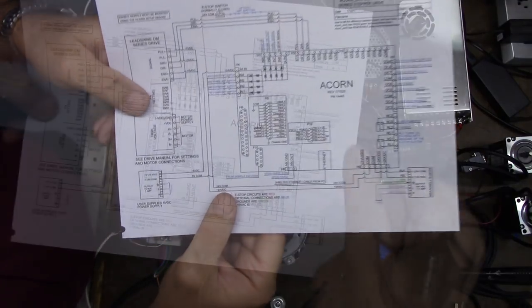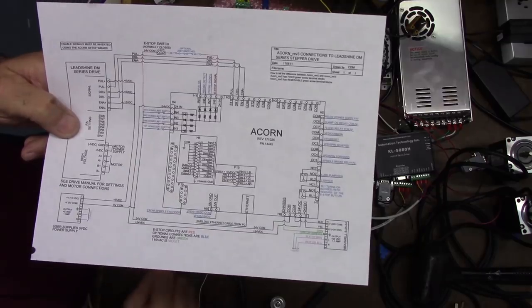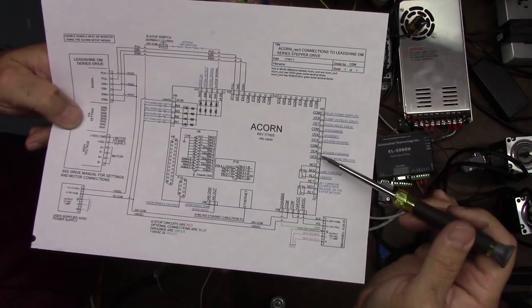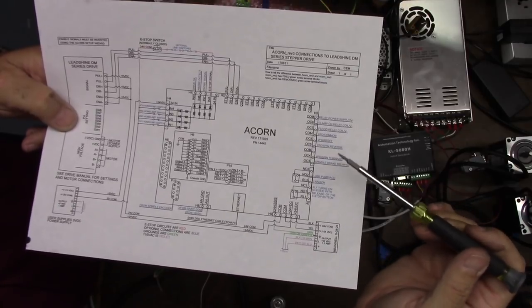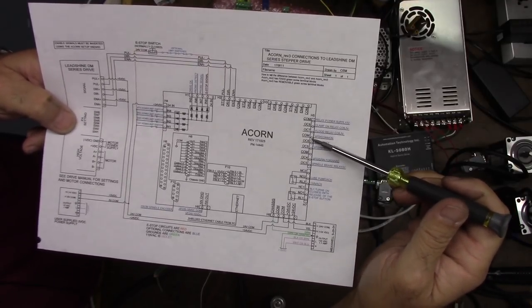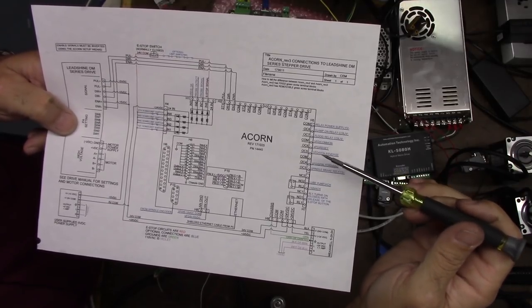Per our ACORN diagram, we're going to connect our VFDCM to a common point on ACORN. Here are our outputs, so there's a common — we'll hook it up there. You'll see here it says VFDCommon, that's the one we'll use. And then we're going to use VFDSpindleForward and VFDSpindleReverse.